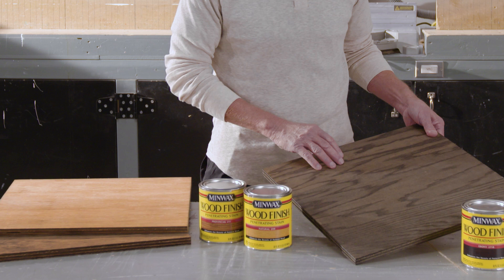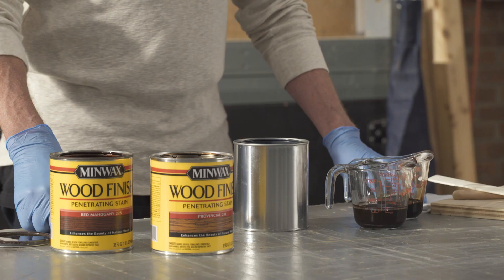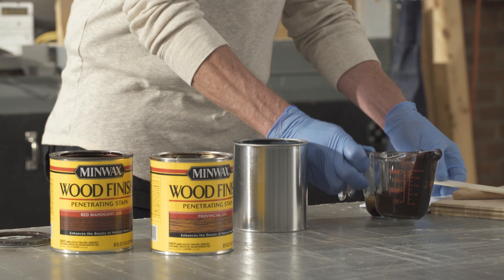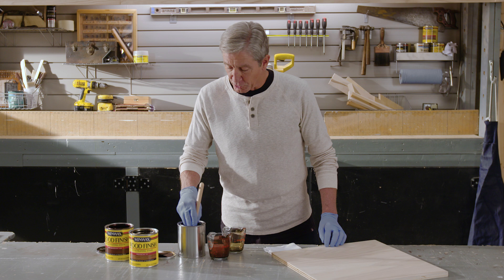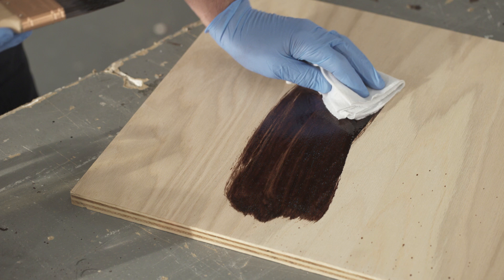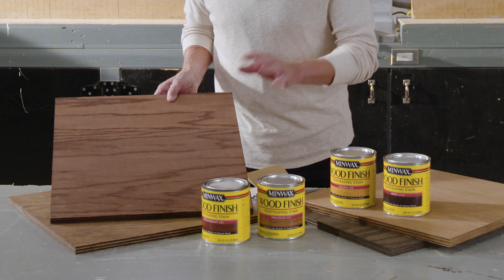Now let's see what happens when we add a reddish brown color to our Provincial. This one's called Red Mahogany. To start, I've measured out equal parts of both colors, but feel free to use more or less of either one. I'll then apply it to a scrap piece of wood and wipe it off to see the results. This Red Mahogany combination really came out great too.